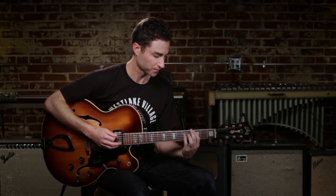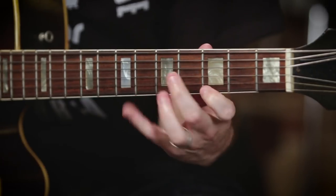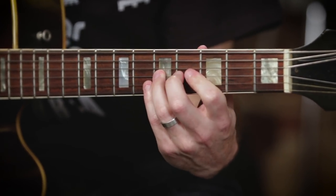So if I was playing a C dominant type of progression, one thing you'd hear a lot is something like this. And that sounds great, but something interesting we can do with this too is start to introduce some chromaticism. And that would sound a little bit like this.